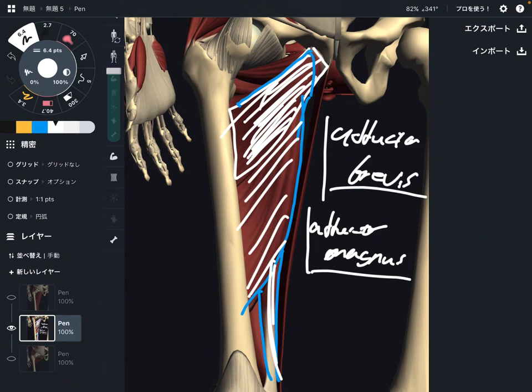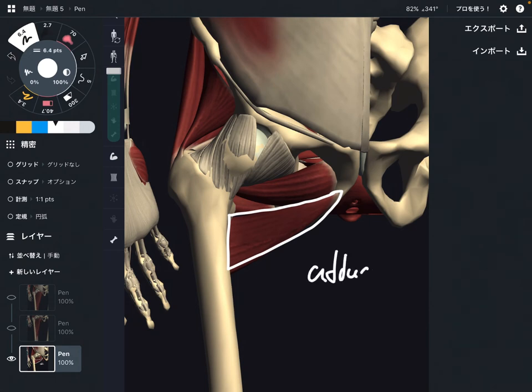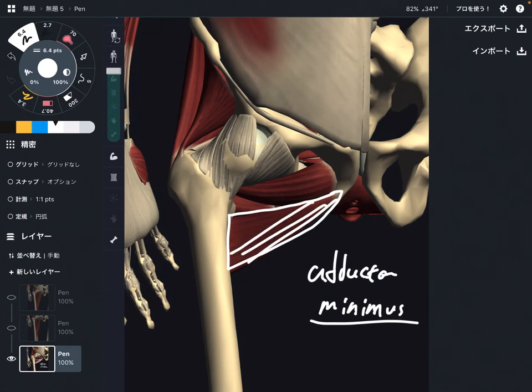Now let's go to the small adductors. They are kind of minor adductors, but it's good to know. I'm going to explain two muscles. This one looks like a very, very small adductor muscle — this is adductor minimus. Smallest, right? That is why this is adductor minimus.